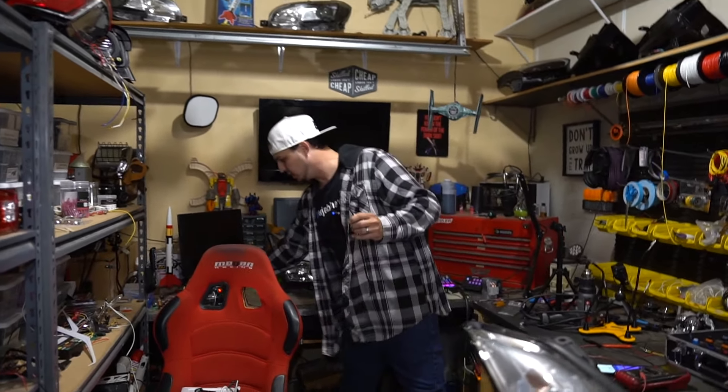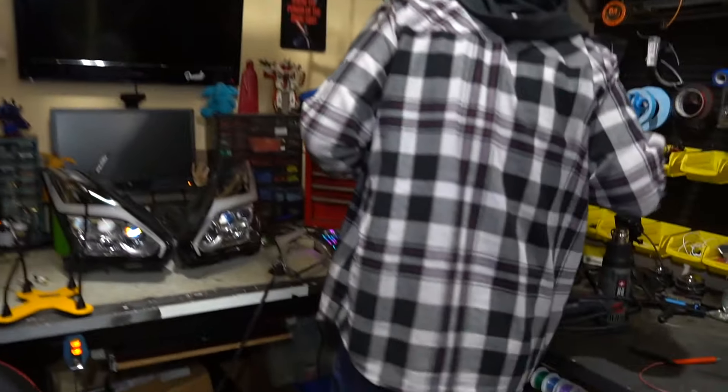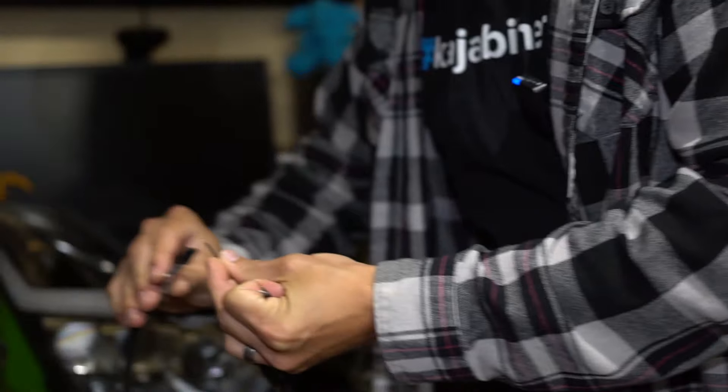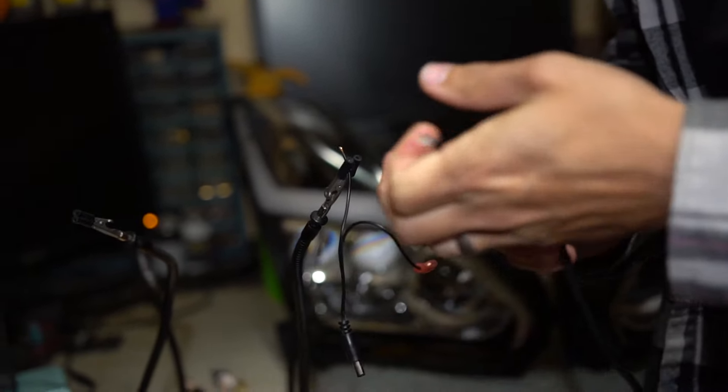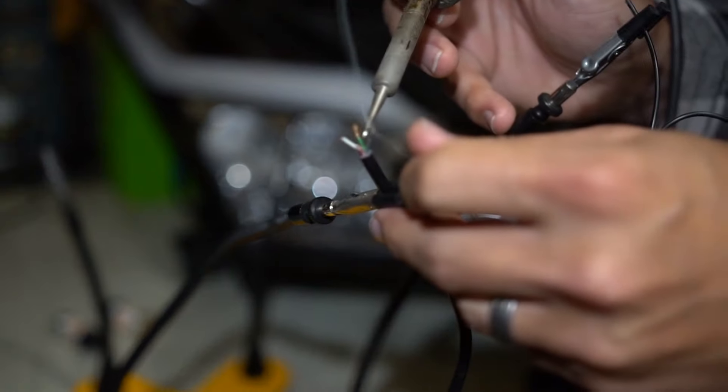So let's get our quad hands ready and make a little patch connection for this. Let's get those things tinned up and ready. Red in this case is negative, black is positive.